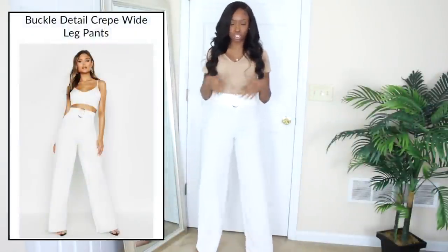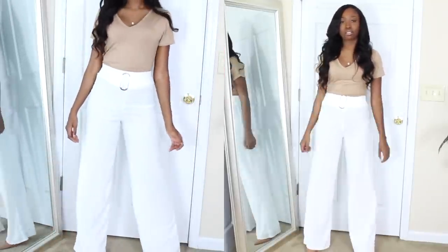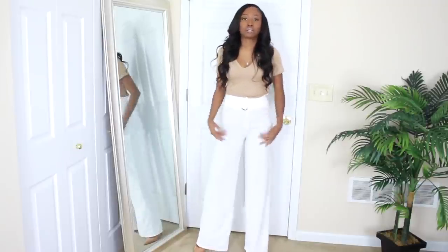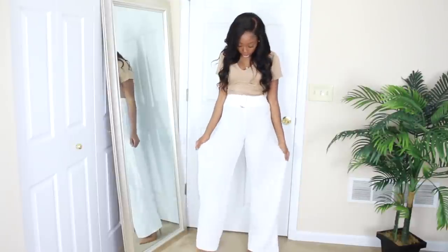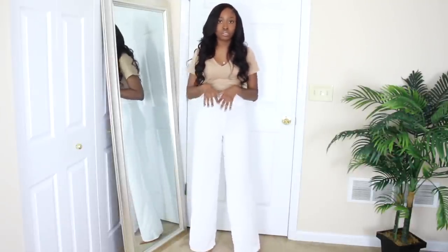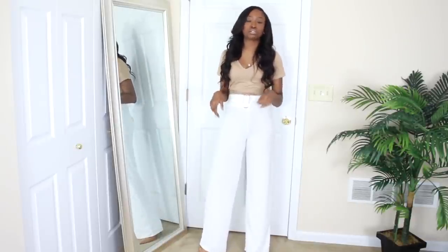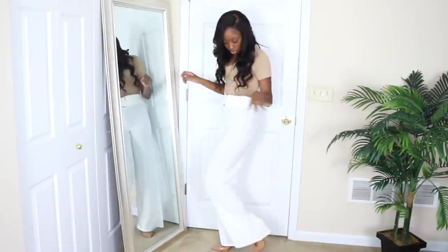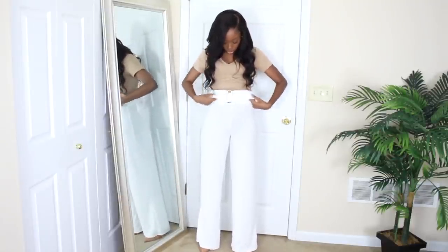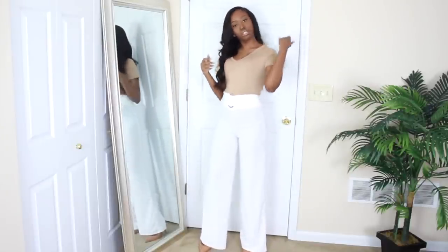Next outfit: same basic shirt, I just paired it with these buckle wide leg trousers in ivory cream. They remind me of beachwear and they're loose fitted, which I like. These are stretchy, so you do have room. I got these in a size four. They are very high-waisted and they do come in tall and maybe plus size as well. Boohoo has a lot of tall, plus size, and petite-only sections, so check that out in the description box. These run kind of long, so you'll probably need a heel. I love the gold buckle detail — it just wraps partway around, which is nice.